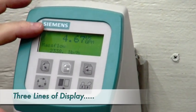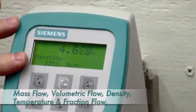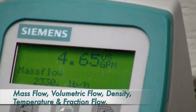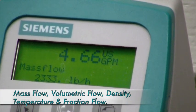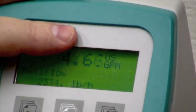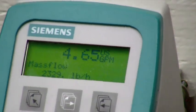The display has three lines, each with 20 characters. Most users will want to see a couple of the multiple available outputs at once. In our case, we are looking at mass flow rates down here, and we also have volumetric flow rate in the top line. The controller itself also has a built-in batch controller.